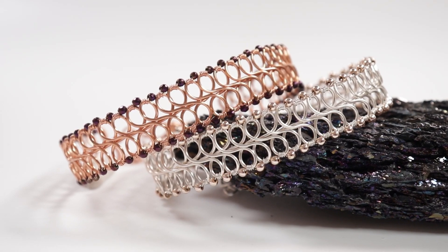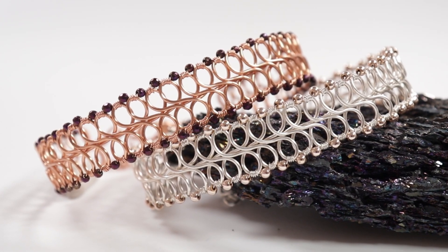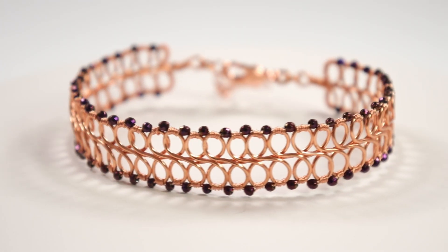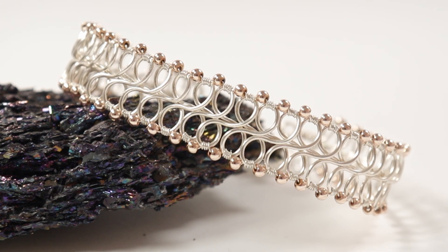Hello there, my lovely jewelry makers. I'm Christina of CSL Designs, and in today's tutorial I'm going to show you how to make this intricate looking intertwining loops wire work bracelet. The bracelets I made for this tutorial will be available for sale in my shop, where I also sell loads of other jewelry kits and tutorials. Link will be in the description box down below.